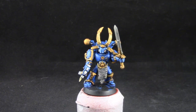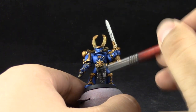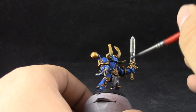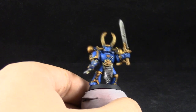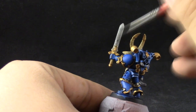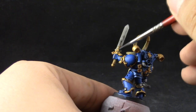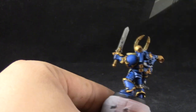Next I'm going to use Nuln Oil and do the same for the metallic silver areas. For the sword I don't need it to cover the whole blade because it doesn't have much detail — I'm just giving the whole sword a wash but then pushing it to the bottom of the sword.